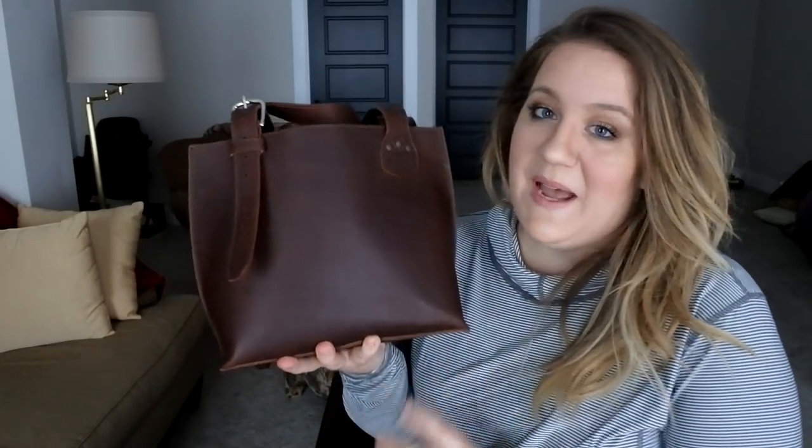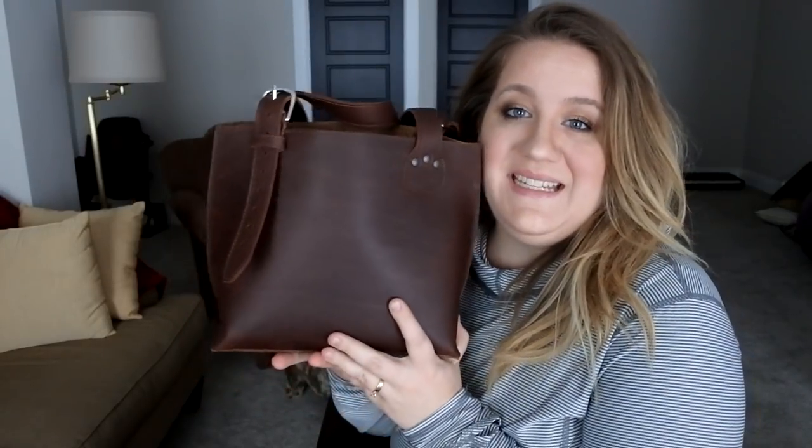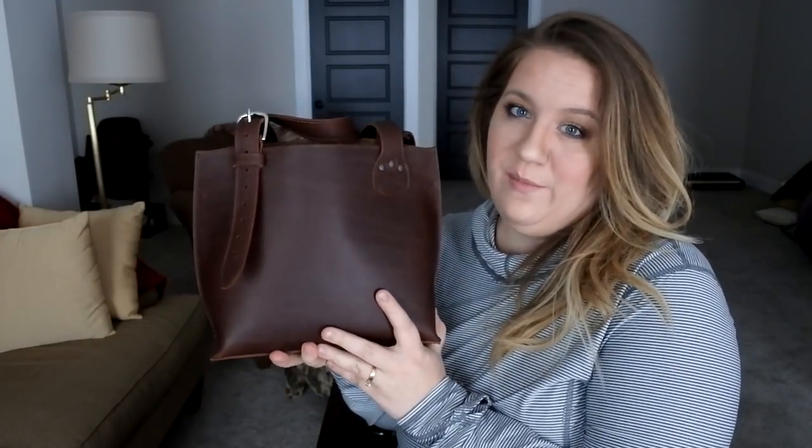These are my honest opinions, but I always want to make sure that you know this bag was sent to me for free to review. I've been experiencing this for about 13-14 days and today it is now available at 12 p.m. Central time.